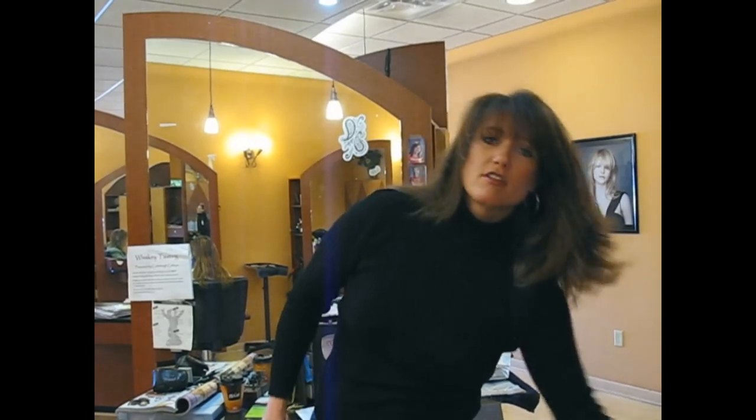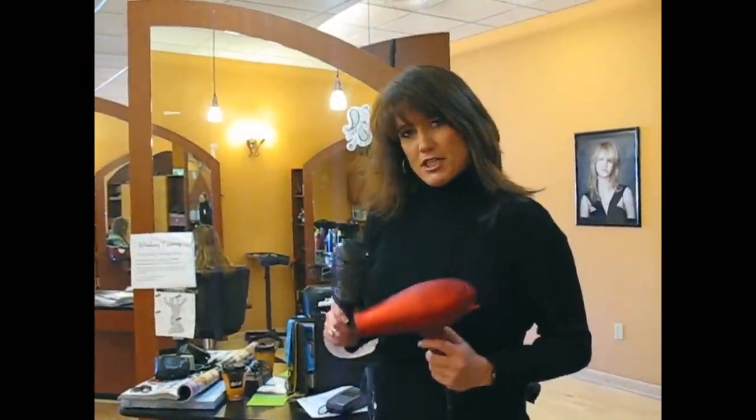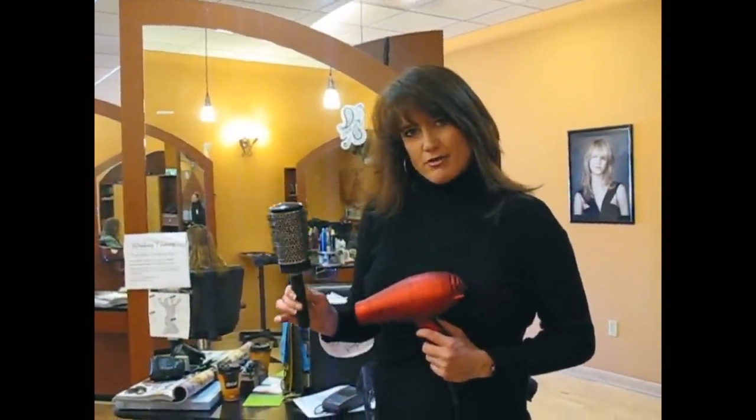Pretty much I can blow dry my hair in 7 to 8 minutes. So if your hair is shorter than mine, you can still look great — you don't have to get up any earlier. You can round brush your hair. You don't have to heat up that flat iron or scorch your hair in any other way. Just use your handy-dandy blow dryer and your round brush.